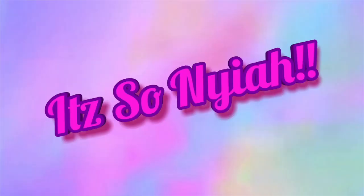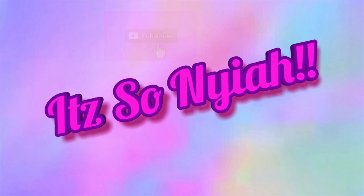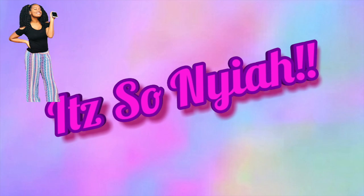It's Nia here back with another video. Today guys I will be unboxing my Vans. I went online and ordered three pairs of Vans and I was like I can really do a video on this and show you guys what I ordered from them.